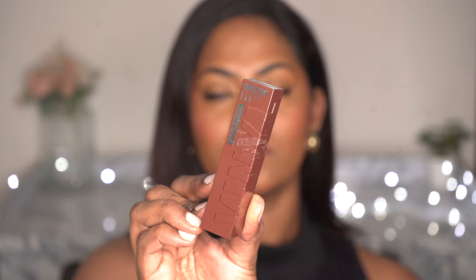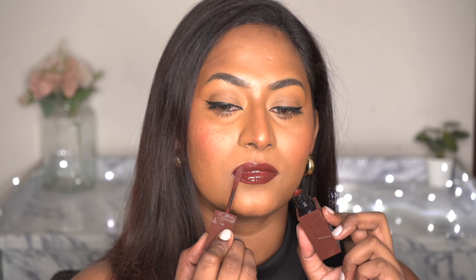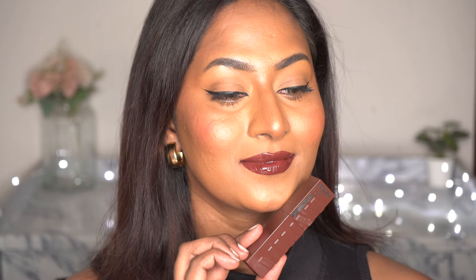Then I have the shade Fearless, which hasn't been launched in India yet, but I have a feeling it may get added to the existing range pretty soon. This is a pure molten chocolate color on my brown skin tone. It's such a deep, intense brown for us brown girls and oh, it looks gorgeous on us brown and deep skin tones.